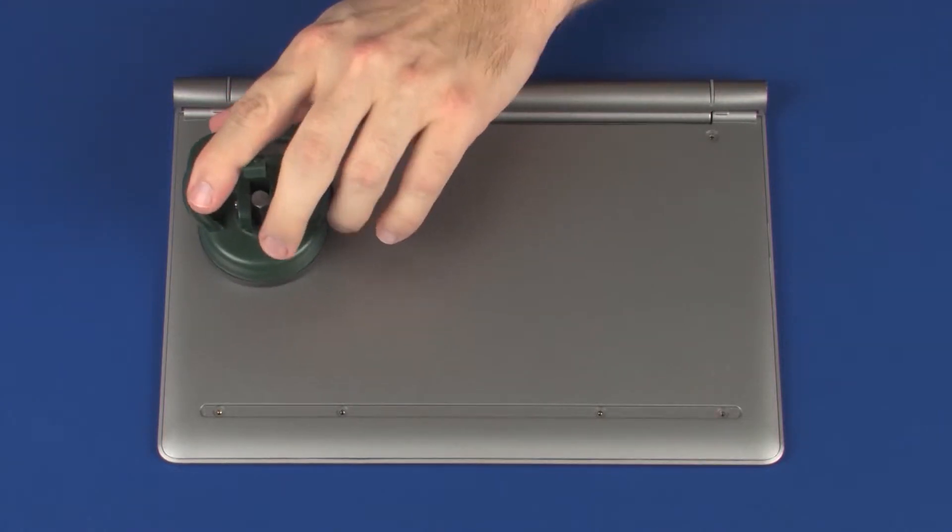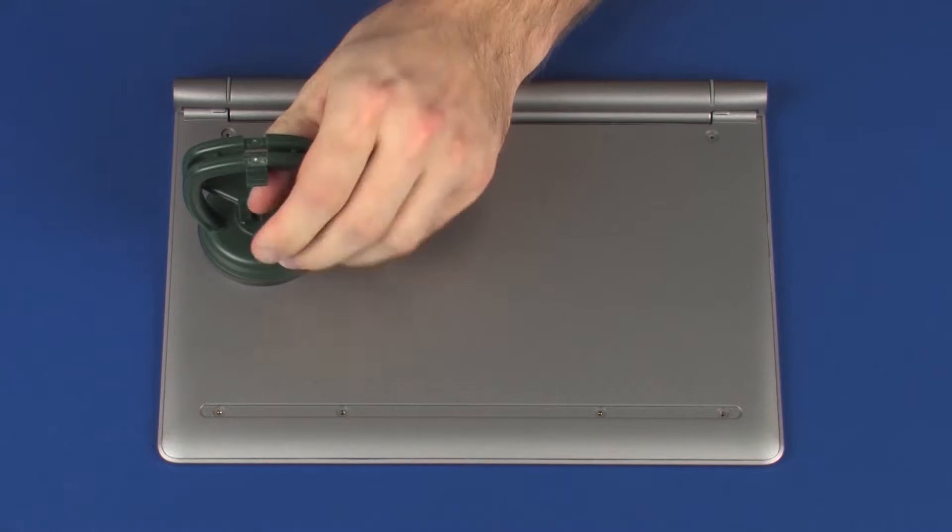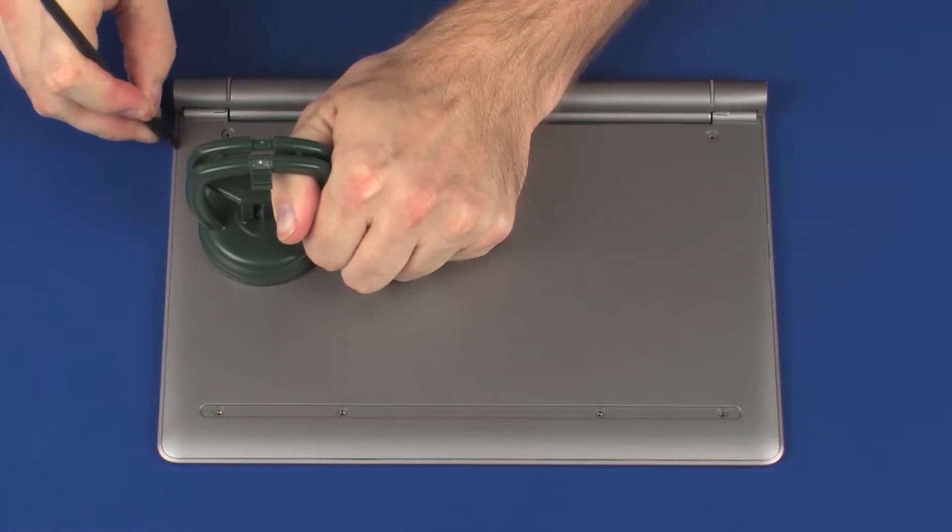Using a suction cup and a non-metallic flat-bladed tool, carefully separate the base enclosure from the top cover and remove.